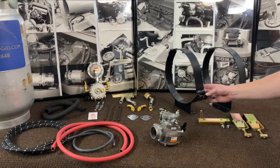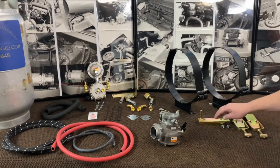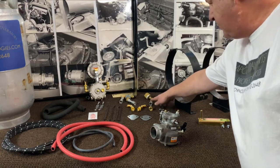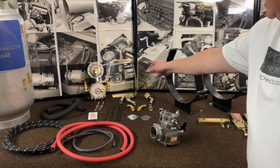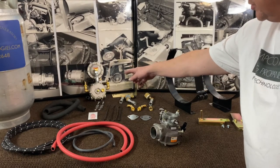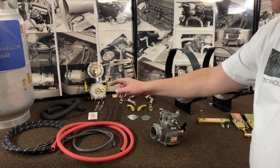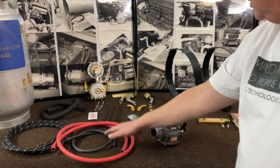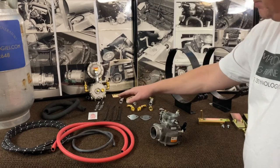It'll come with your brackets to hold the tank, your toggle clamps, your locating pin with your hardware. It'll come with all your connections to the tank, your bulkhead fitting, your regulator bracket and lock-off bracket, which will come dry fit. You'll get a new vapor hose, a new LP hose, your water hose, vacuum hose, fuel pump covers and gaskets, all the way to tie straps and pipe dough.